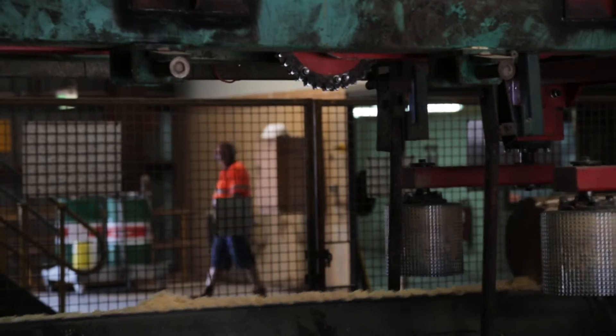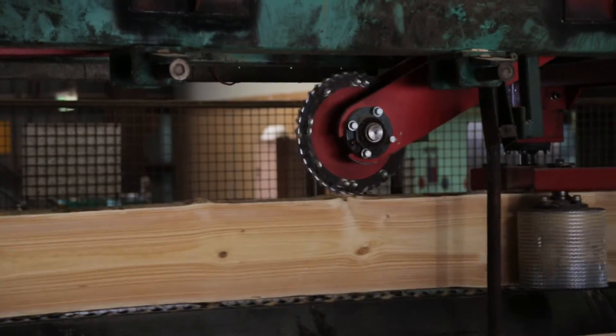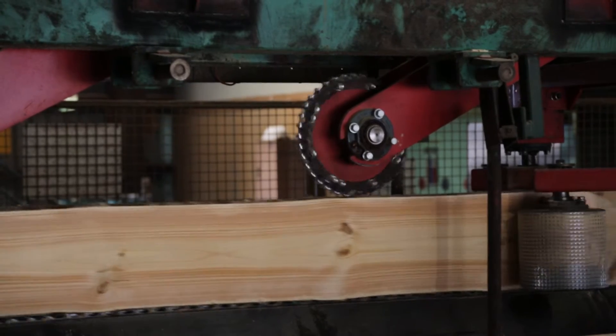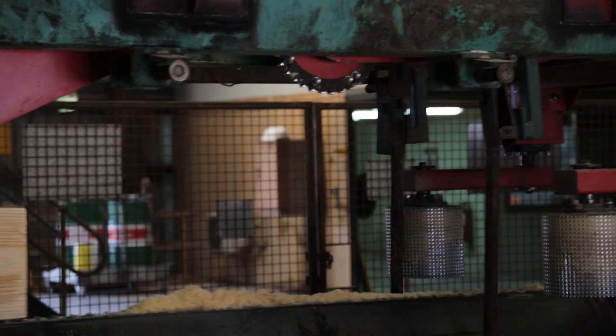Having done all the optimisation to determine what we should cut out of the log, we now actually have to cut it. That requires some complex sawing machinery — for instance, our saws cut around the curve of the log; they don't just cut in a straight line.